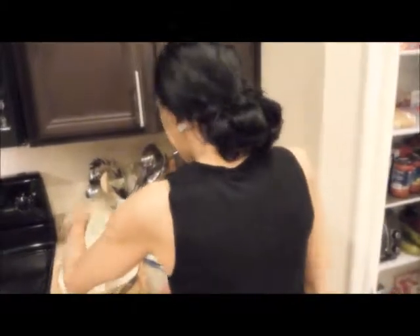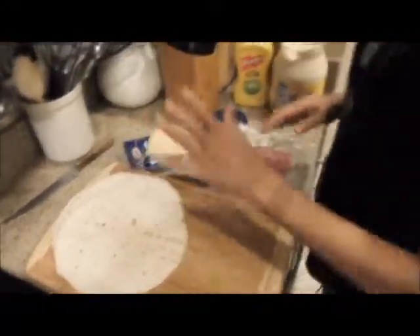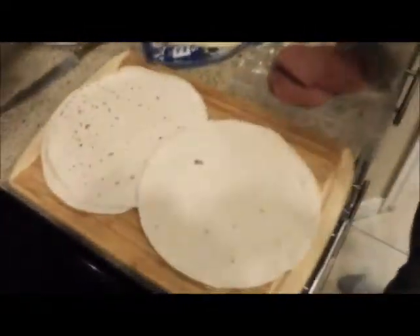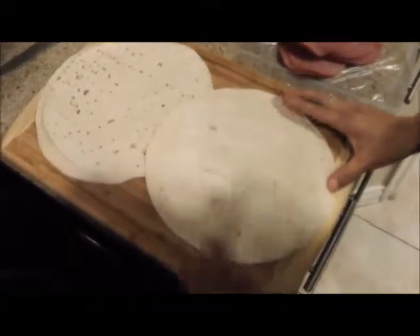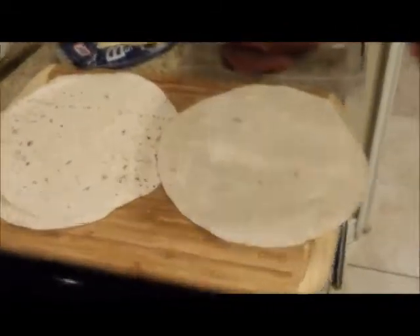Welcome to another episode of Cindy's Kitchen! Right now we're going to make flour tortillas with hard salami and swiss cheese. I've never made it like this before, but this is for the people that got the munchies. These tortillas are like 99 cents for a pack, sometimes a dollar 29.